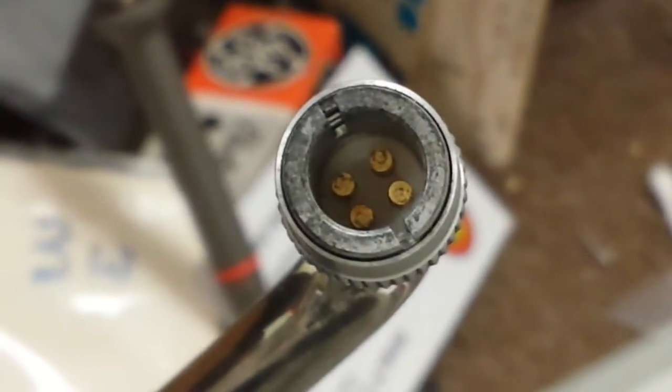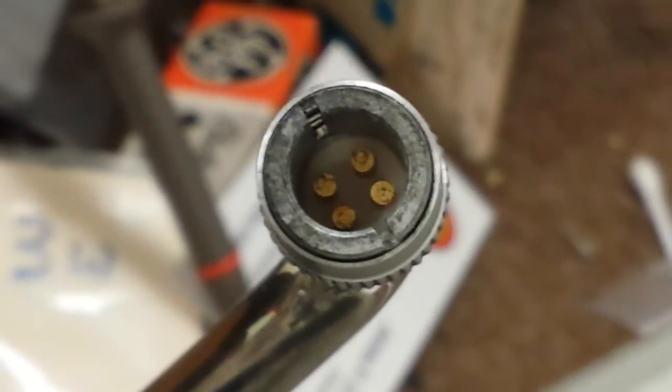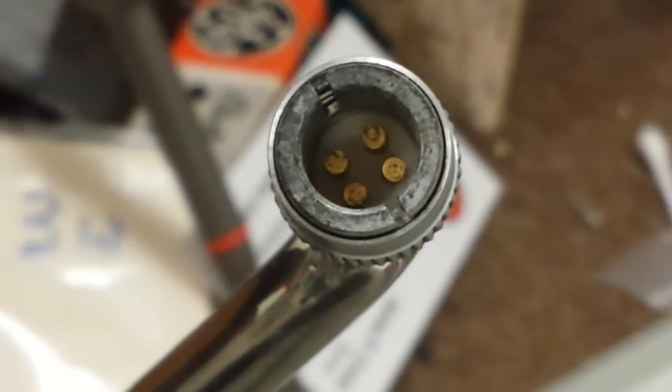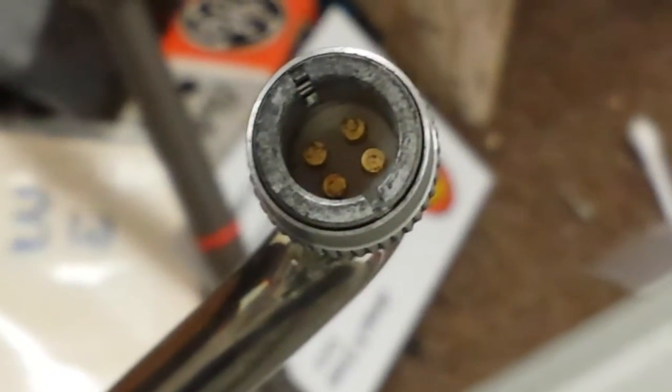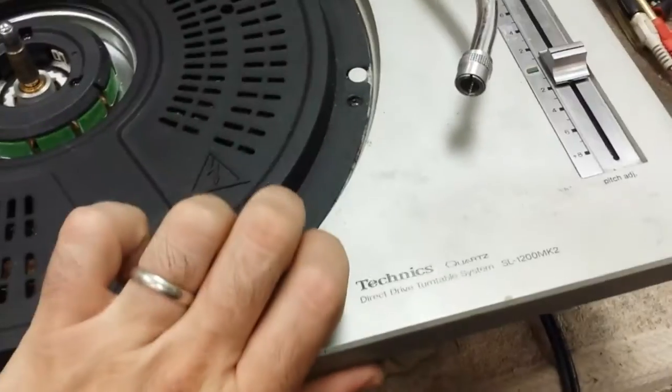It's pitted. It's disgusting. There's a lack of connectivity there. And you can see that the outer sheathing for the ground of the head shell is also pitted and corroded. Your saliva is saltwater, and it will utterly destroy the contacts inside of these turntables.